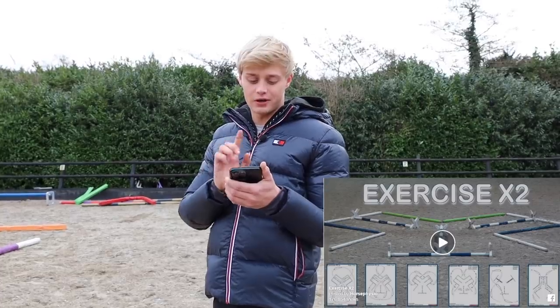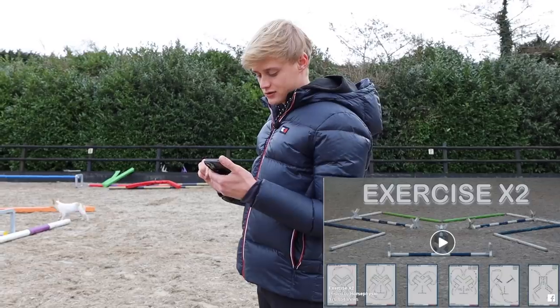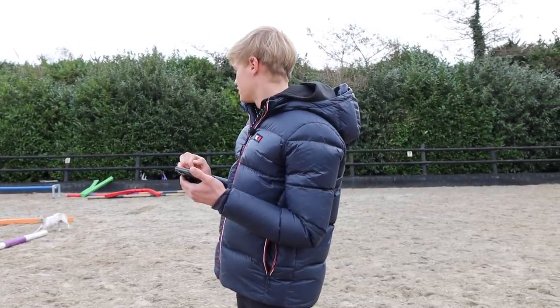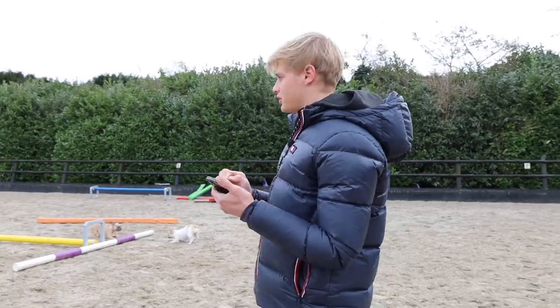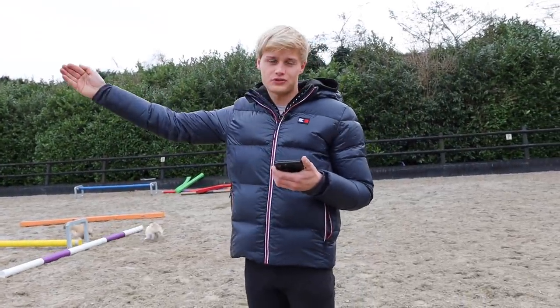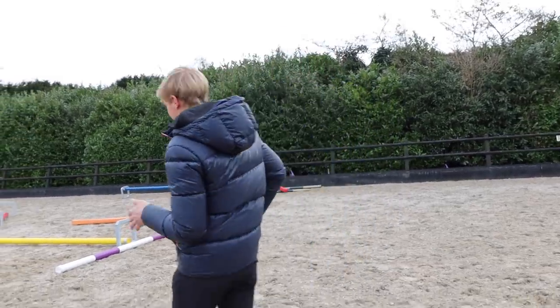I found this exercise and I'm not fully sure because I don't have the best photo, but I'm trying to set it up now. What I like about it is that I believe some parts are trot and you can also do certain things as canter. If I count correctly, it's about 12 poles. I also want to do a few trot poles first, separate from this main exercise.